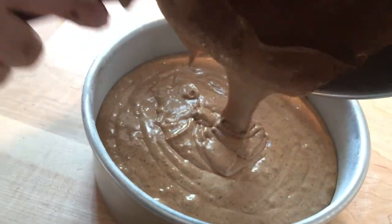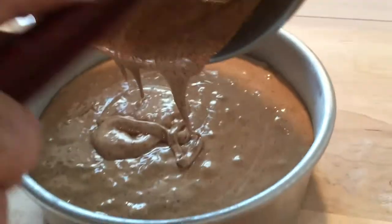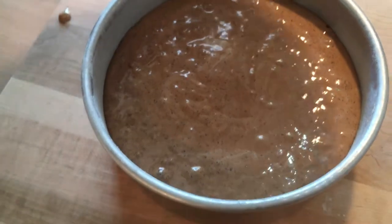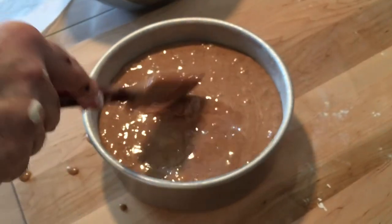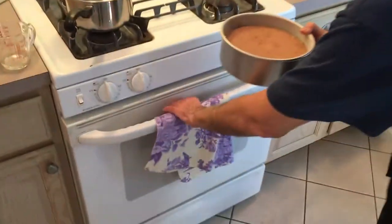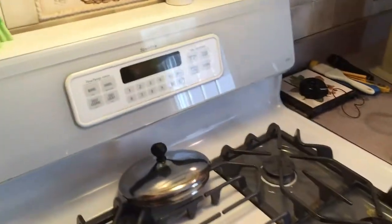Let's place it in our pan. I should use my bowl scraper — I don't have it handy right now. We've got it in the pan. We're going to put it in our oven at 400 degrees for about 20 minutes. We'll check it in about 20 minutes and see how it looks.